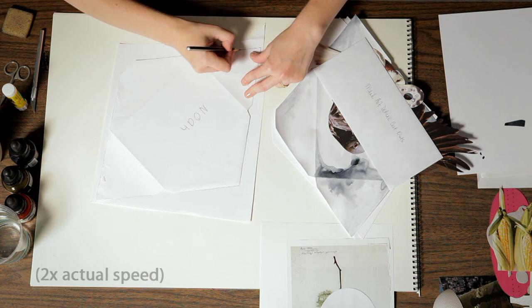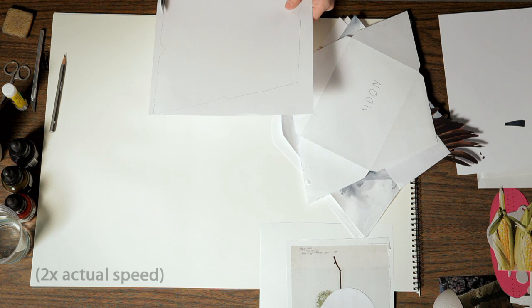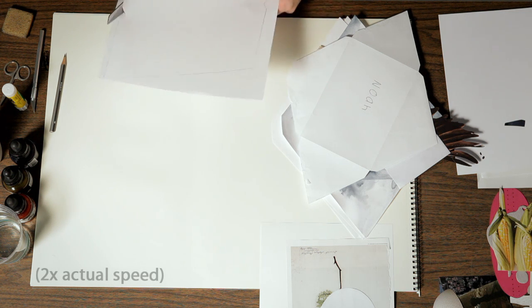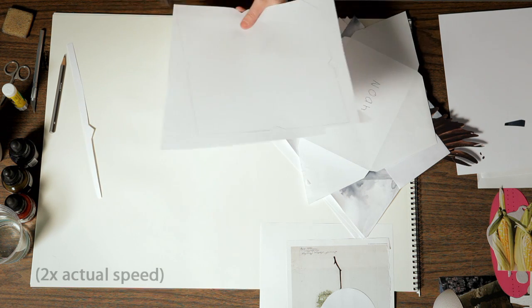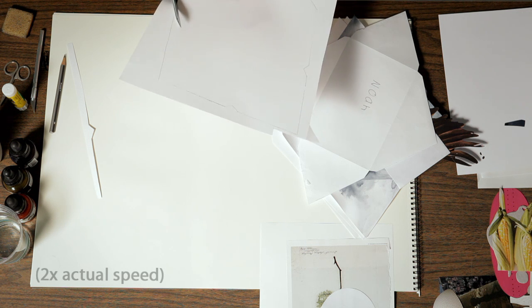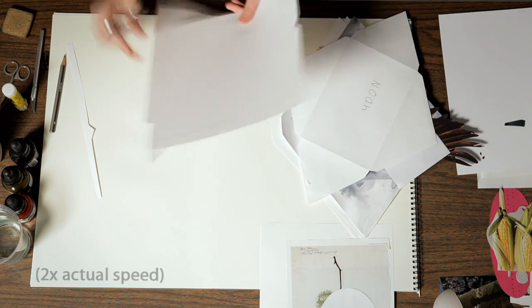After you outline your envelope, you can use an X-Acto knife or scissors to cut it out. When you're done, you can take a white plastic eraser and remove any visible pencil on your edge. You don't necessarily have to use a pre-made envelope shape. You can create something really unusual — for example, a very long narrow envelope or a really tiny envelope. You could even do a series of very small envelopes.